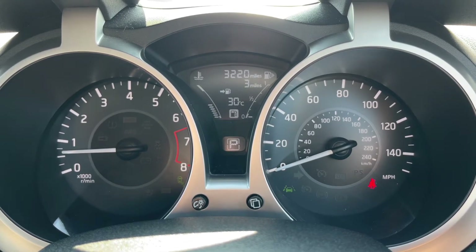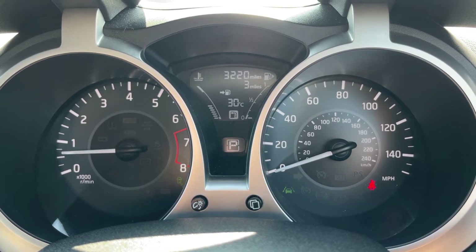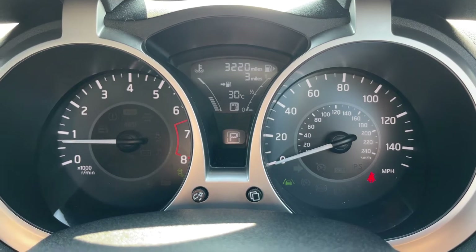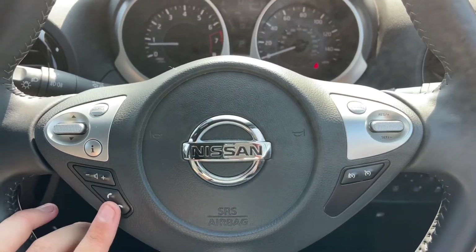This car is an automatic, so the 'P' that you see in that central area highlights that the car is currently in park — whatever gear you're in it will show up there. Moving back out to the steering wheel, we have stereo and phone controls on the left, and cruise control and speed limiter on the right.